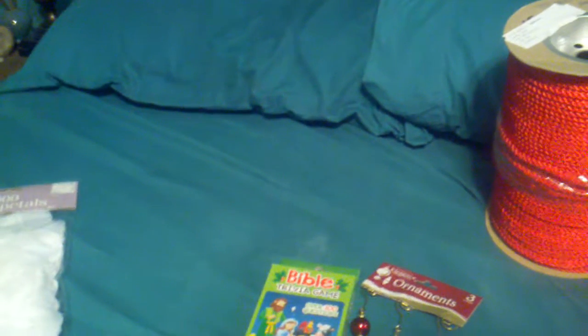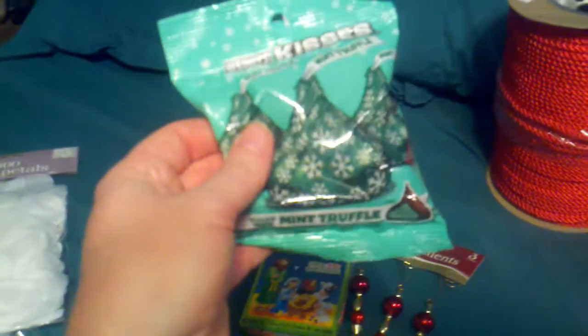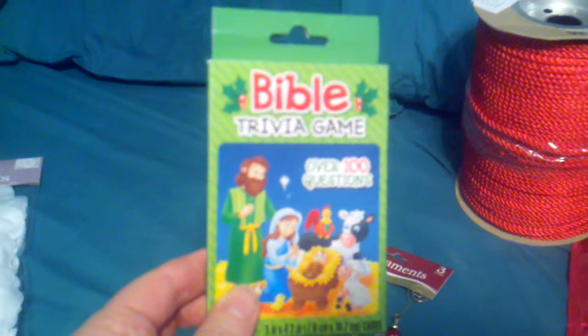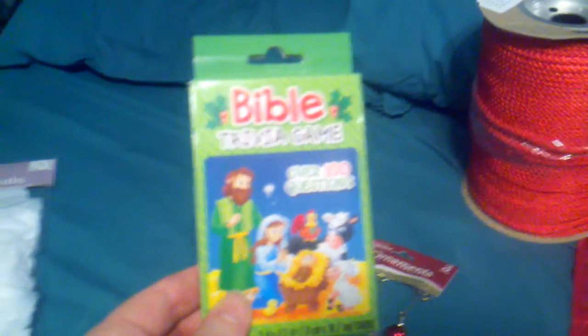Nothing exciting about that, and a doorstop for my scrapbook room — nothing exciting about that either. This will excite my son because he likes mint chocolate, so that's for my son Cory. Then I found these little Bible trivia game cards. I quiz my husband on them and he got just about every one of them right, so that was pretty cool.